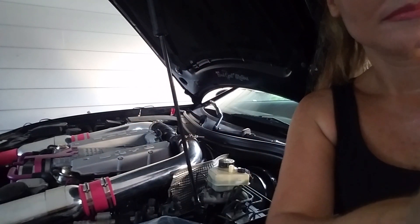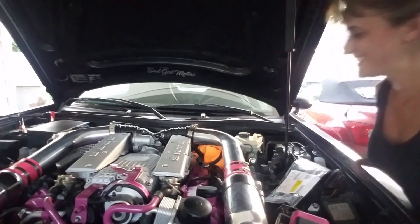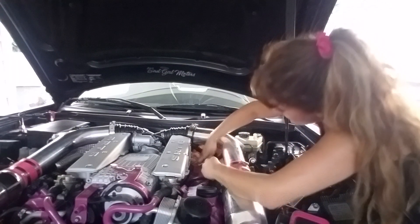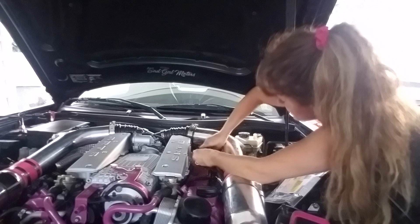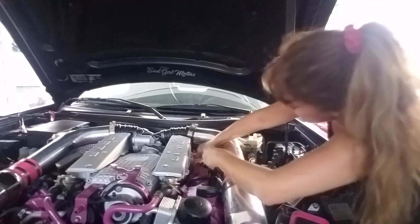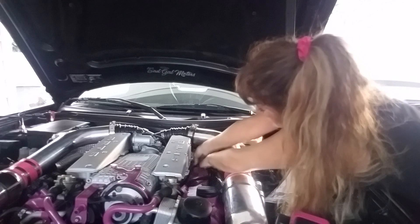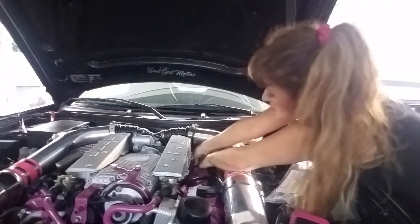It won't fit otherwise. This is my breather hose I took off. You're going to carefully — this has to be twisted to where the bend is upwards. It has to kind of have a valley right there, otherwise it's not going to fit on. It's kind of a beast to get on properly. You're going to screw this nut on by hand at first — this is kind of a beast to get on.